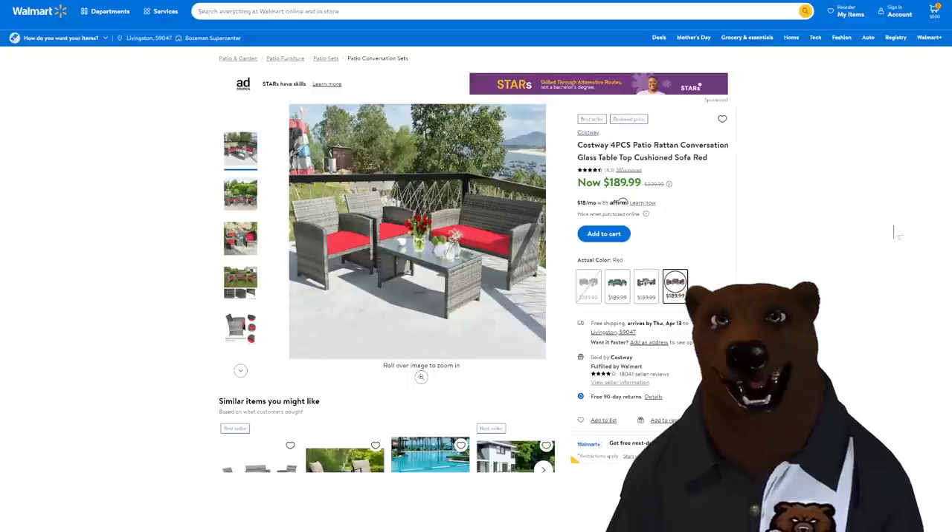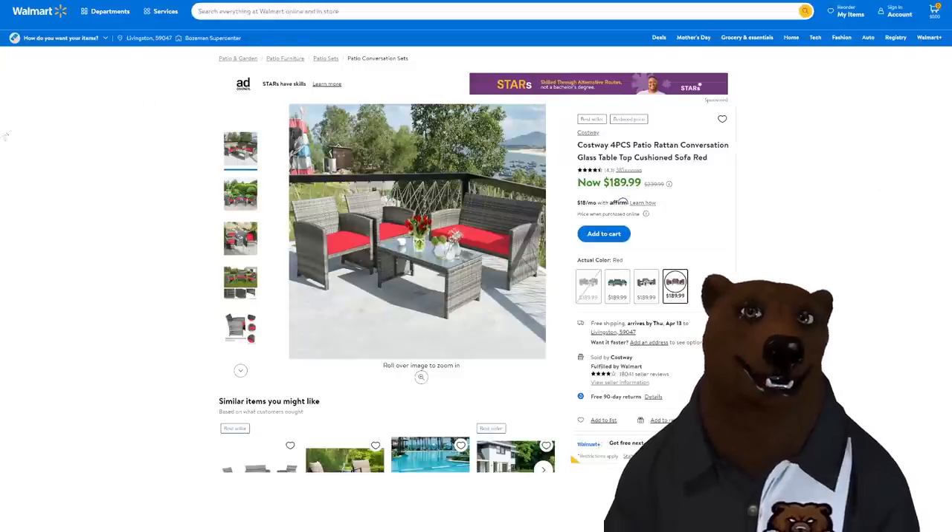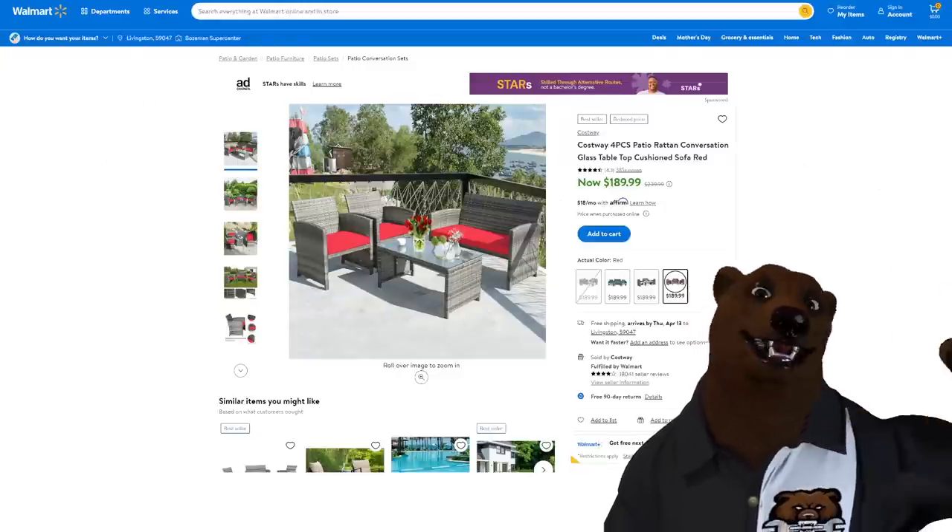Anyway, there you go. If the bear missed out on any hot deals, put it down below. You all take care. God bless, and as always — say it with me — shine on.